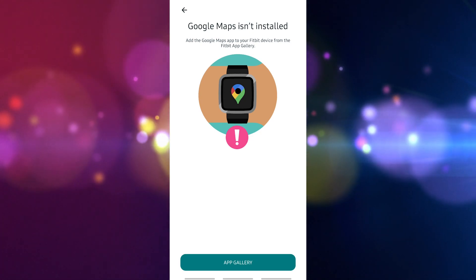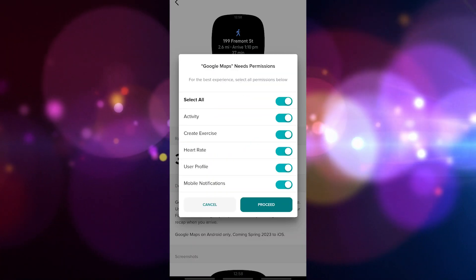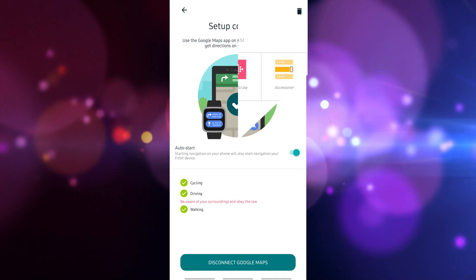Tap Setup. When prompted that the Google Maps app isn't installed yet, tap the App Gallery. Click the Install button to install the Google Maps app on your Fitbit device. Wait a few minutes until the process is complete.